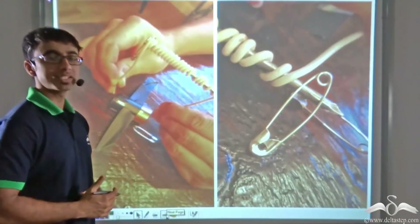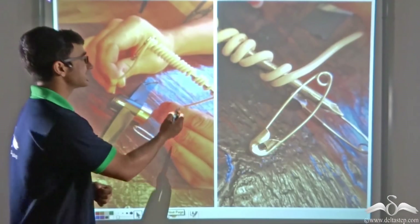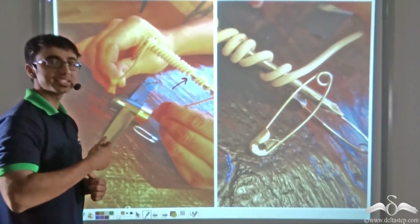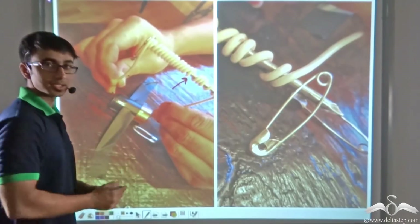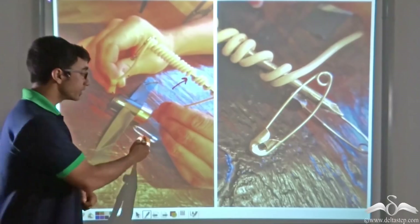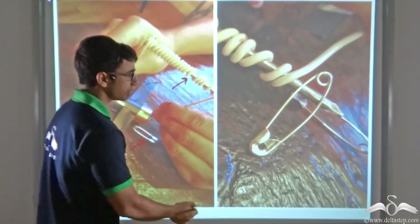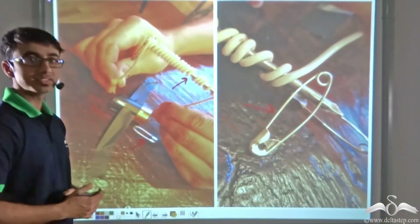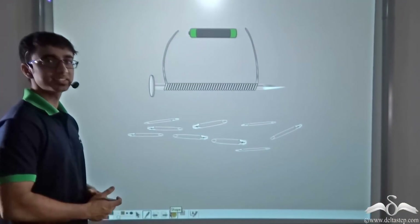You can perform a very simple experiment at home. The experiment involves taking a nail like the one you see in the picture and winding an insulated wire around it. Make sure both the ends of the wire are connected across a battery. The moment you connect it across the battery and take it near safety pins like the ones you see, you will find that the safety pins get attracted, much like what you will see in this animation.